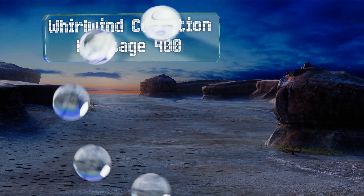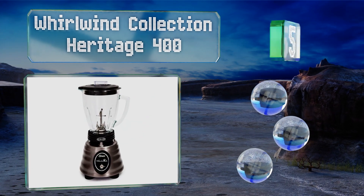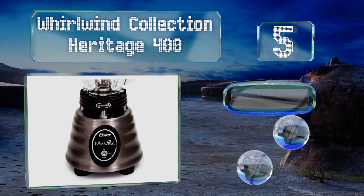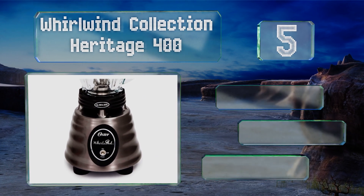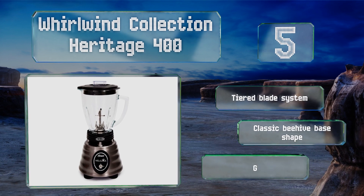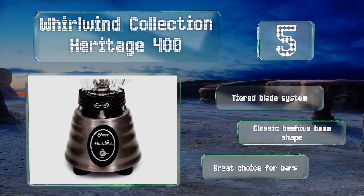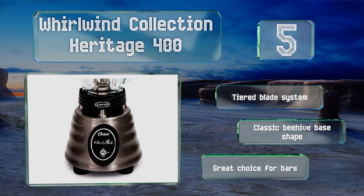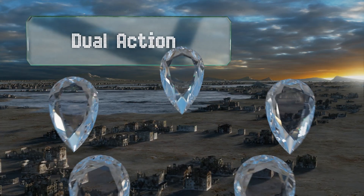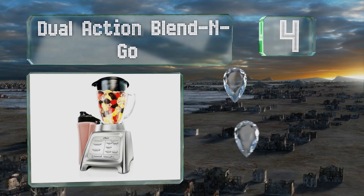Halfway through our list at number five, if you aren't looking for nuance in your food preparation the Whirlwind Collection Heritage 400 is probably your best bet. It has one speed which destroys just about anything in its path, as well as a pulse mode to use as needed. It features a tiered blade system and a classic beehive base shape, making it a great choice for bars.